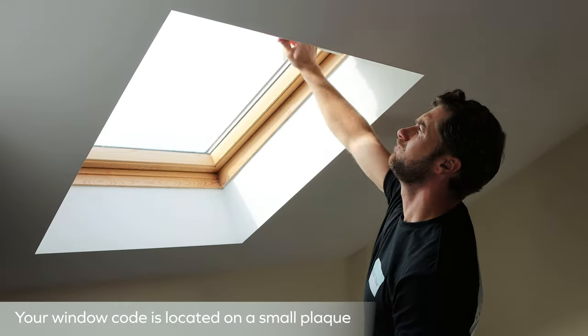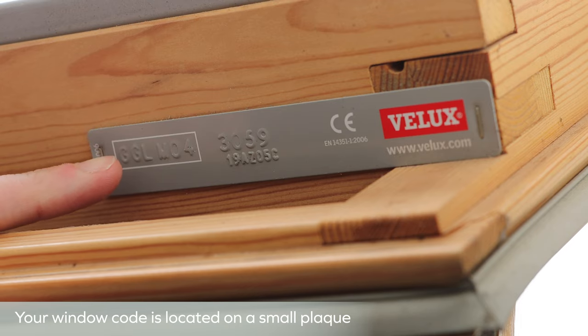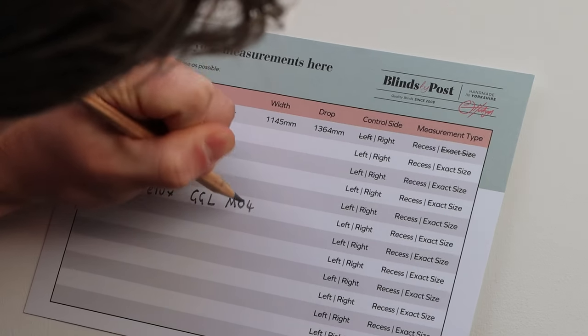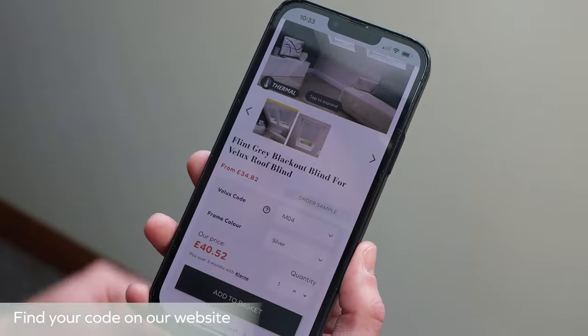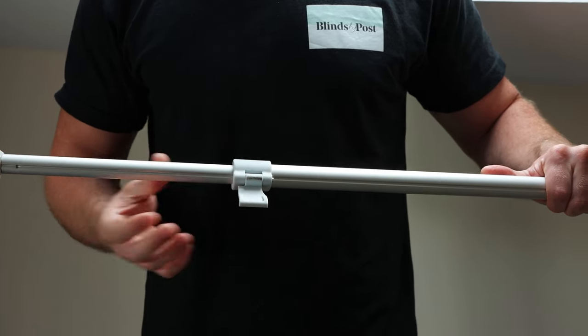For those hard-to-reach windows and blinds, our telescopic control rods range from 1 to 1.8 meters and are compatible with all Velux, Vacro, Daxtra, Keylight and rooflight windows, and can be purchased separately on our website.